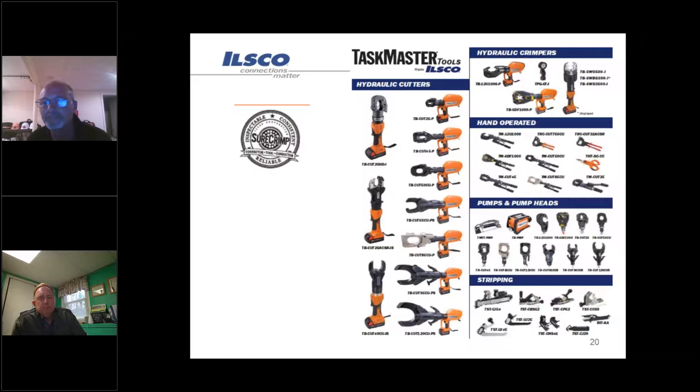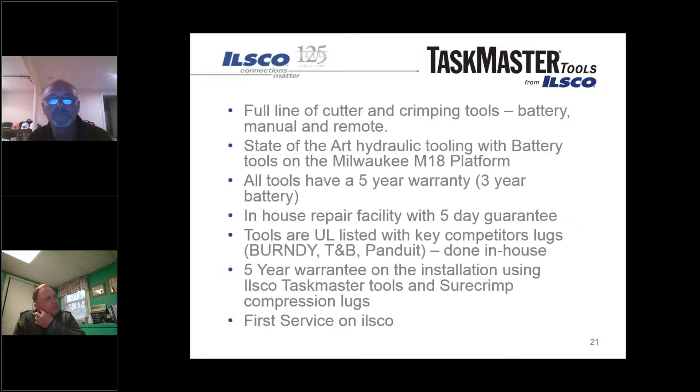Our Taskmaster tool line - a couple years back we revamped our entire tooling line and came out with the Taskmaster line. It offers everything from crimp to cut tools, battery inline, battery pistol grips, manual tools, remote heads, hydraulic pump, as well as a full line of stripping tools. These are a proprietary product to ILSCO. One key point is that it uses the Milwaukee battery platform - it's a full line of cutter and crimper tools.